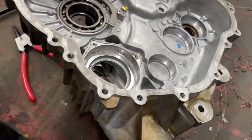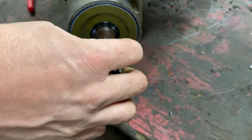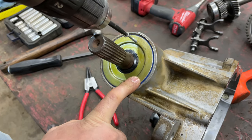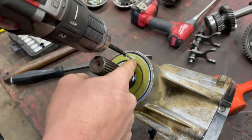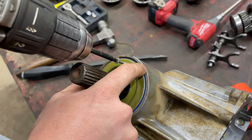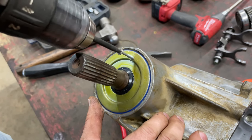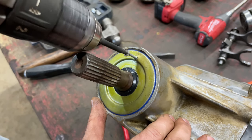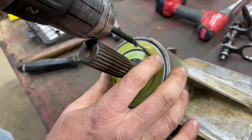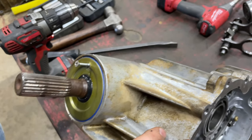Now it's time to pull our seal so we can get to our snorkel gear nut. One of the best ways I've found to remove this seal is simply using a screw — go in there, stay away from the case so you don't damage the threads for your output shaft nut. Sometimes it'll start pulling the seal out on its own; other times you have to get a claw hammer and pull it like you're pulling a nail.